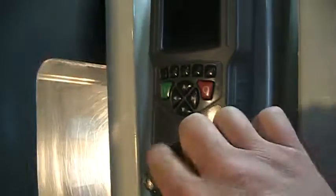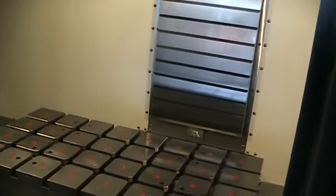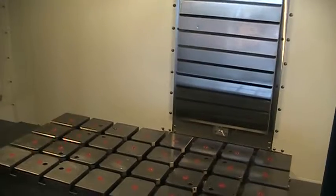It does have the LCD remote jog. Fourth axis pre-wire, so it is ready for fourth axis. We'll start with the handle jogging around here real quick.